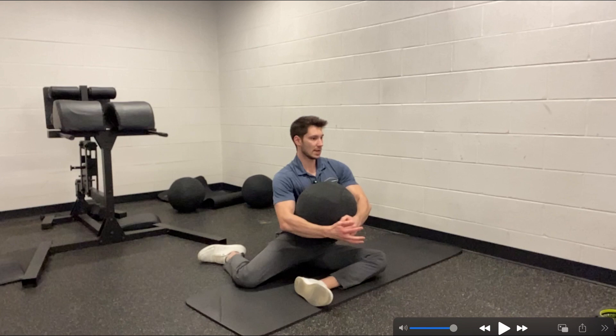This might be a little bit difficult for some of you to get into this position. If so, we can just work on getting into this position first. The more we can improve that, the better our golf swing, because we need to get into the backswing with left side external rotation and right side internal rotation. That's exactly the position we're in here — we're getting that reciprocal motion where one side is doing one thing and the other side is doing the opposite.